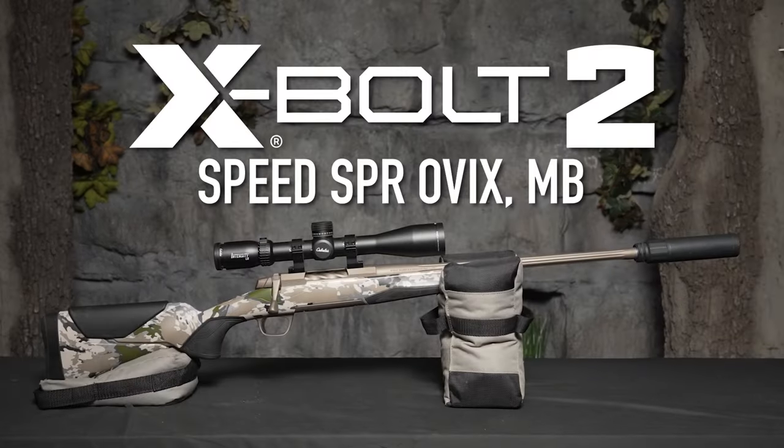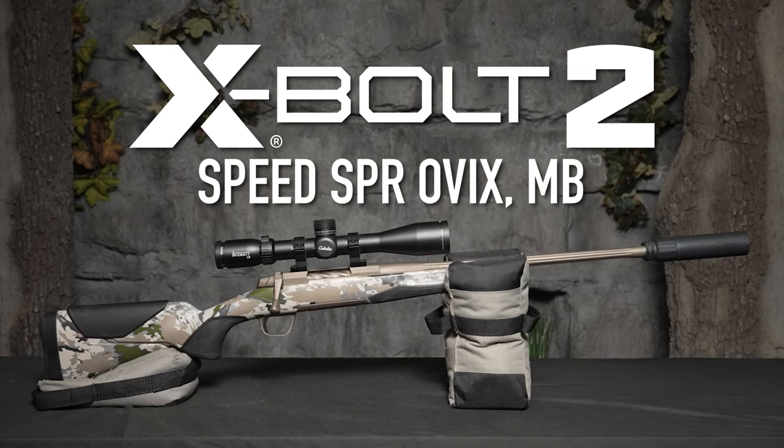Hi, today we're going to talk about the brand new Browning X-Bolt II. This model here is the Speed SPR in Ovix. We had the opportunity to take this Browning X-Bolt II into the field a little early and give it a try.